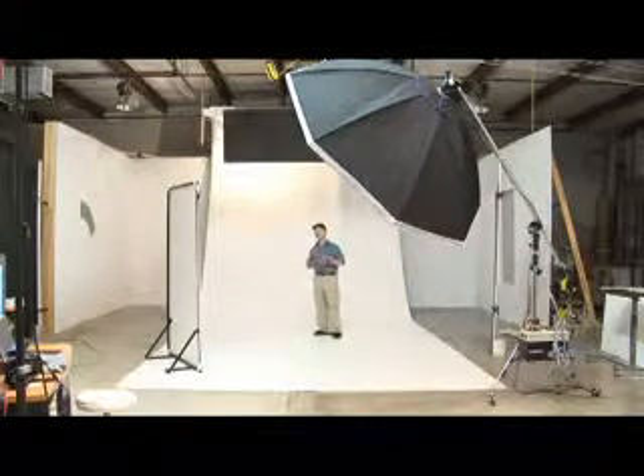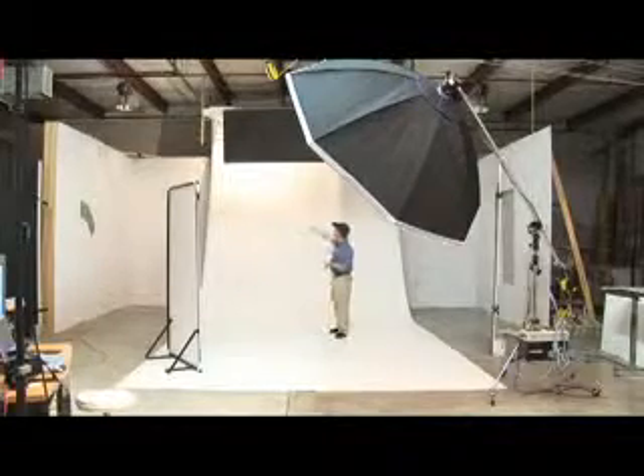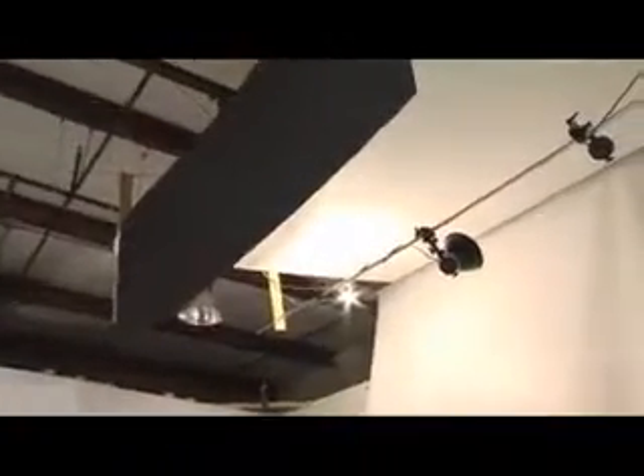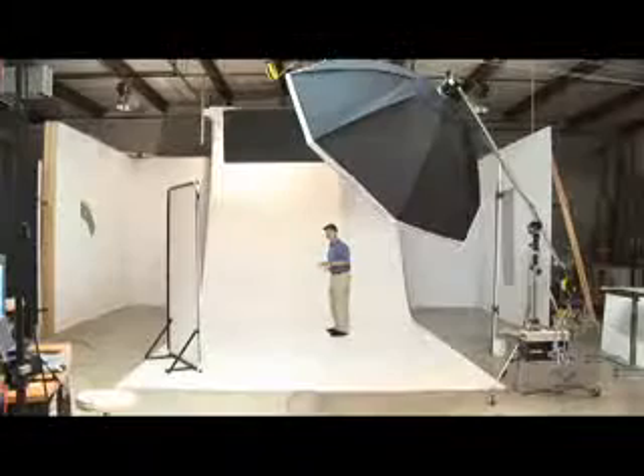The last key component — and the way that we get that perfectly white background — is hidden behind this black baffle. The black baffle is there to shield the camera from lens flare, but if we look behind it we see three strobe heads that are fed by a two thousand watt second pack hidden behind the wall, triggered by a slave unit.